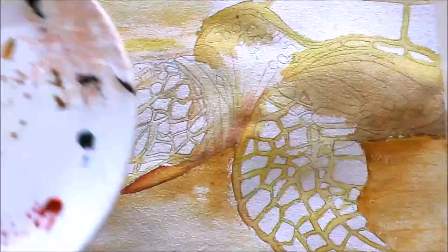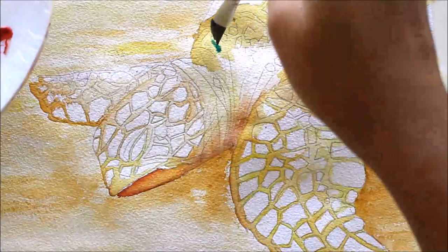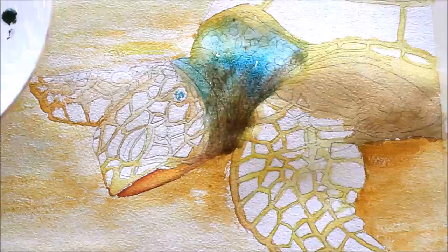Here on my palette I have taken Cobalt Blue and red, and by mixing both I'm going to color the top of the turtle.